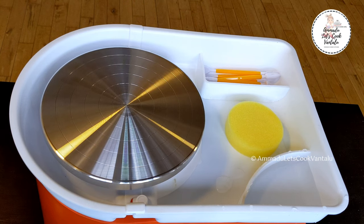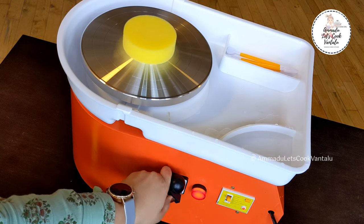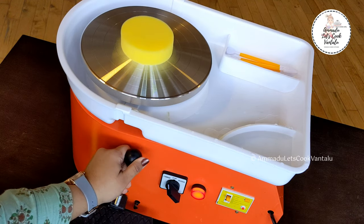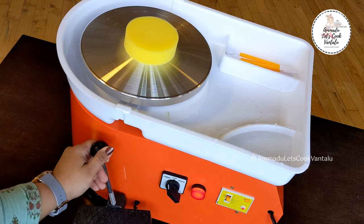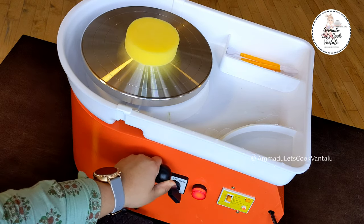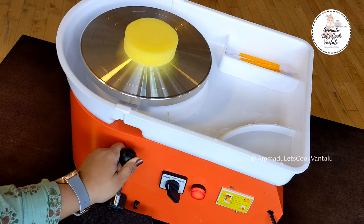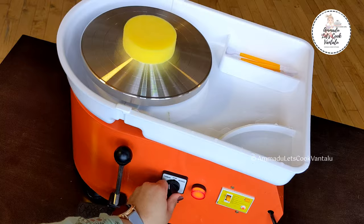The rotary speed goes up to 300 RPM, which is pretty decent. The motor is quite quiet at lower speeds and a little noisier at higher speeds, but that's completely normal. The speed control is smooth and the lever is really handy compared to the foot pedal. Both manual and foot pedal speed regulation can achieve up to 300 RPM.